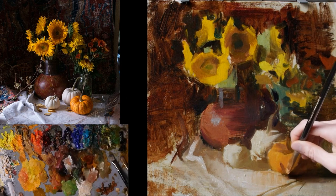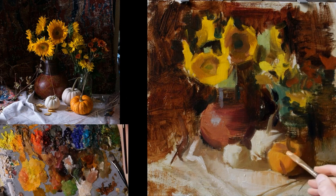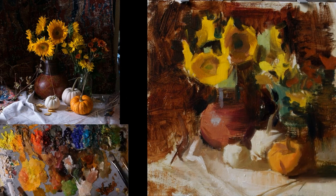But we always get kind of carried away with the detail and start with the detail — and that's why we always struggle. I'm just starting to get a little more refined on these pumpkins, just trying to keep that form simple but add a little more refinement so it reads a little better.